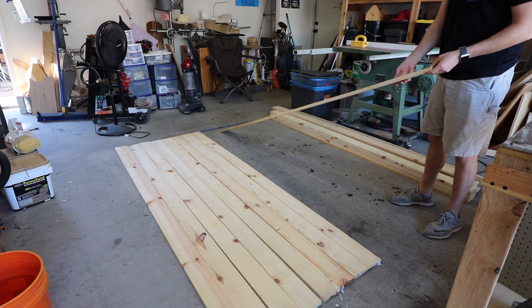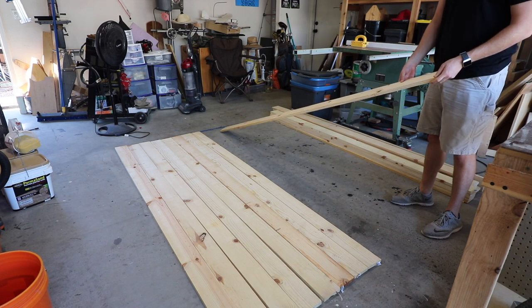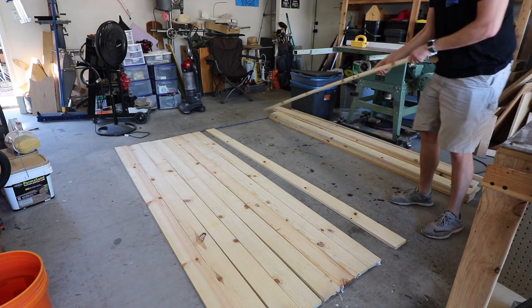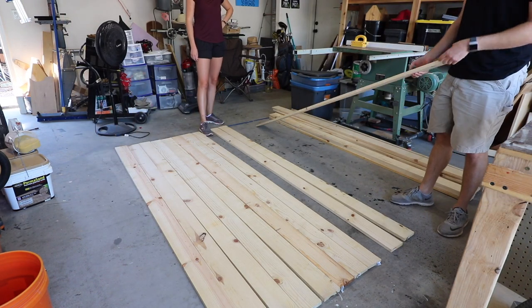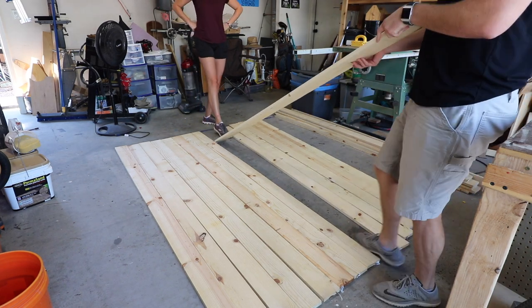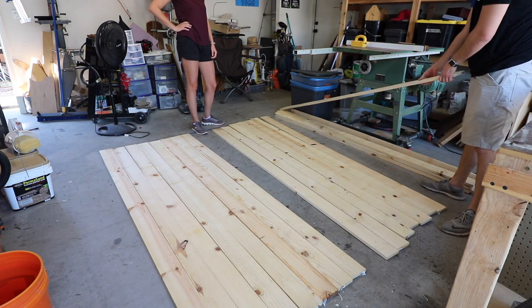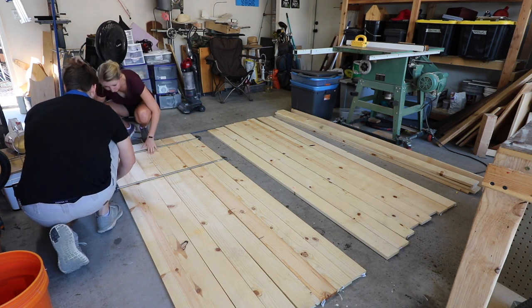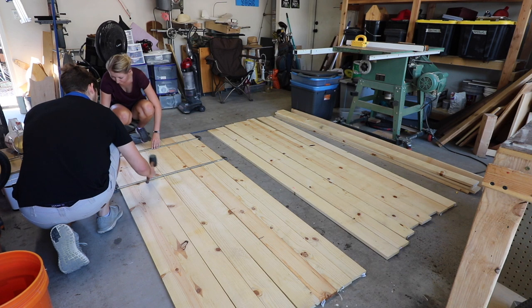Hi, I'm Justin and today we will be working on a set of double barn doors. These doors were a gift to my girlfriend's mom — she wanted a set of barn doors to cover up another set of doors that don't actually get used. They're in the dining room and they never get used, so they wanted something that looked a little bit nicer. We were building a couple of barn doors for her for Mother's Day.